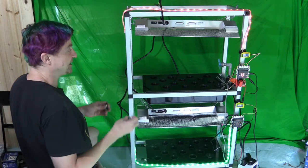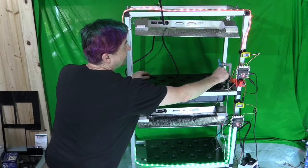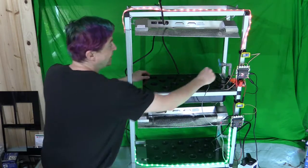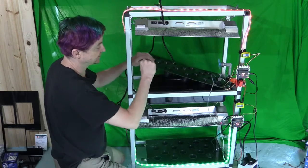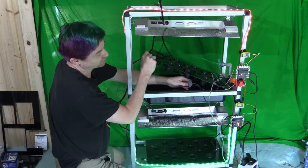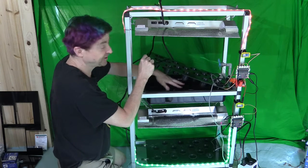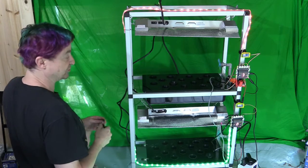Inside the bins you'll see two wires. The gray one monitors the water temperature. The other is a little air tube attached to an air pump, and that's what the grow stone is attached to. It puts bubbles into the water to keep it oxygenated so that your plants will be able to grow.